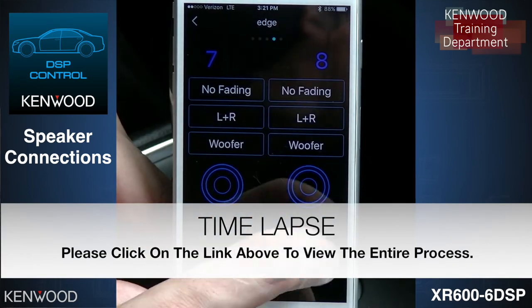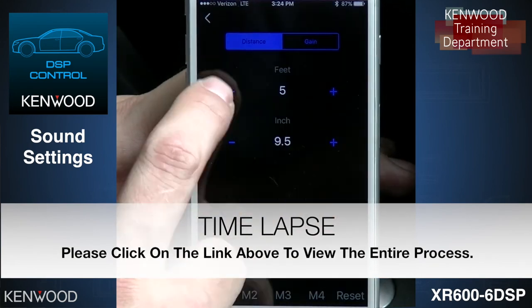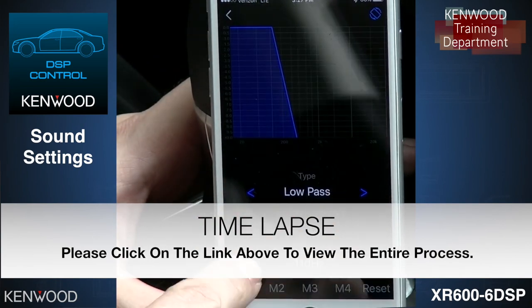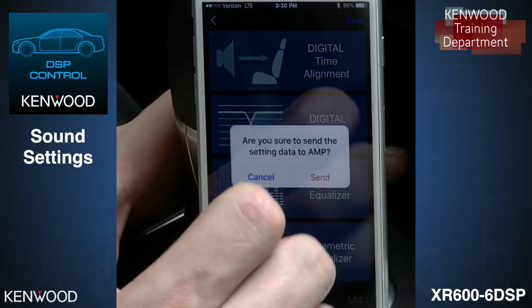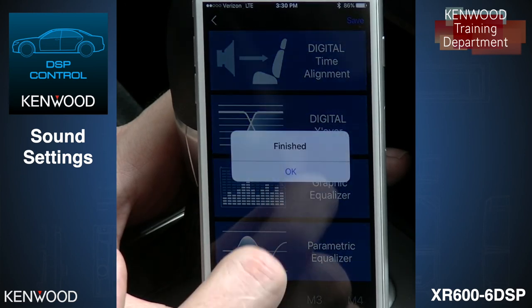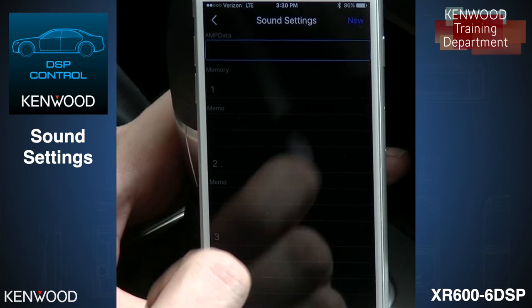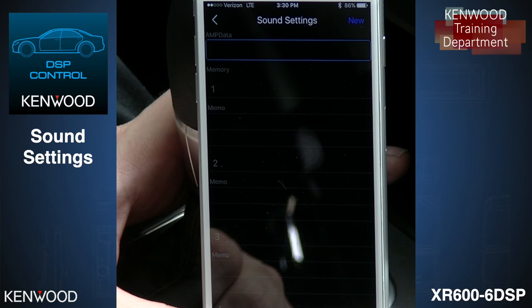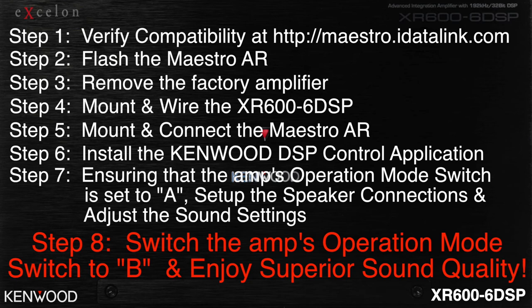Once everything is laid out in the amplifier settings, select Save. This gives you the ability to save as a preset — you can save up to 50 different presets. Depending on the vehicles you're working on, for example F-150 and Dodge Ram as your two most popular, you can lay out their sound settings and send them over to multiple amplifiers as needed. The final step is to switch the amp's operation mode switch to B.